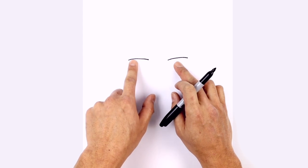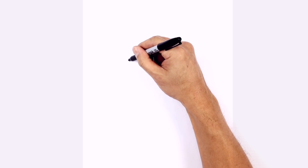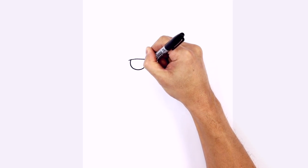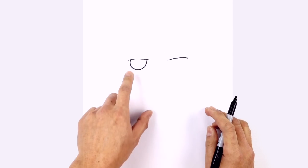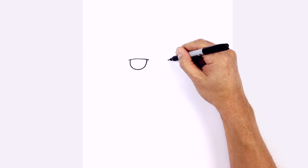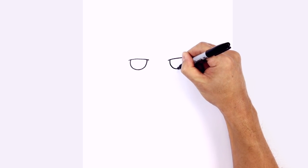Let's go ahead and tuck the eyeballs in underneath the eyelids. On the left side, we're going to leave a little overlap and draw a half circle, coming down to the bottom and then back up to the top, so there's a little overhang on both sides. Go to the right side and do the same thing, starting from the inside, curve down to the bottom, then back up to the top.